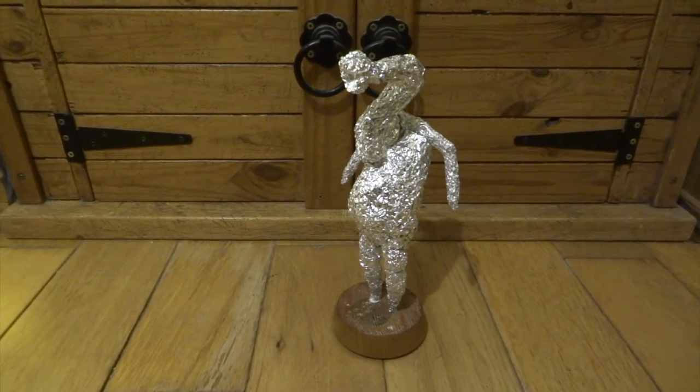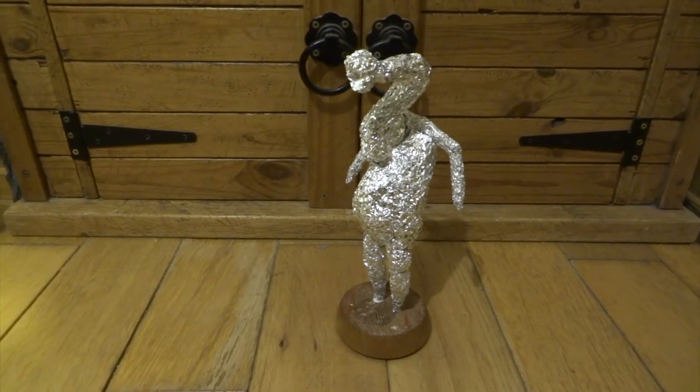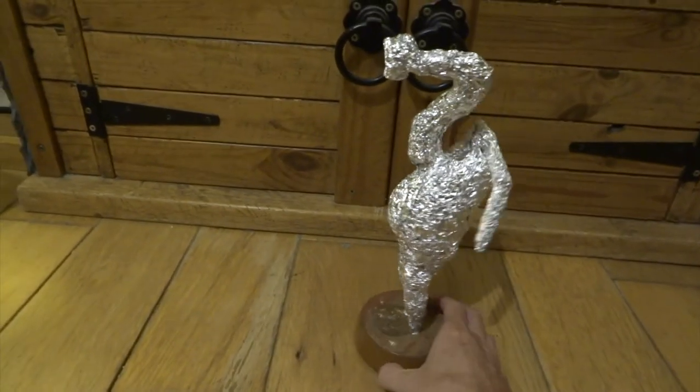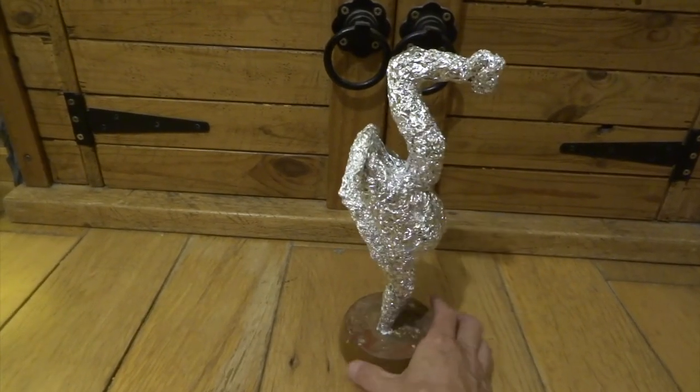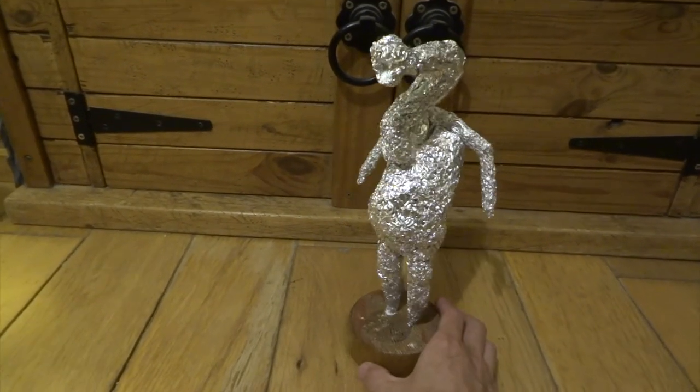Next I covered the whole figure with aluminium foil and really pressed it firmly so that it's nice and dense. At this stage we're still getting the overall shape and it needs to be just a little bit thinner because there's going to be a layer of Milliput added to this.